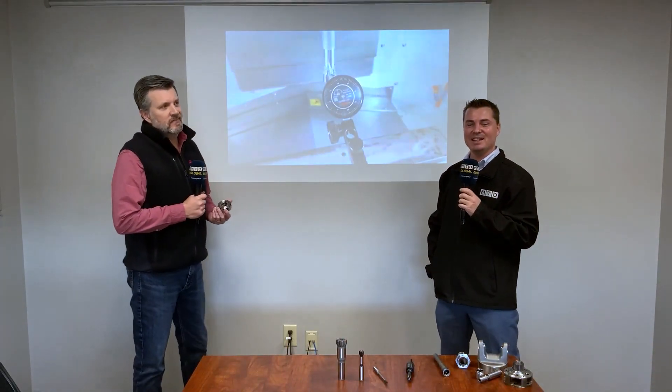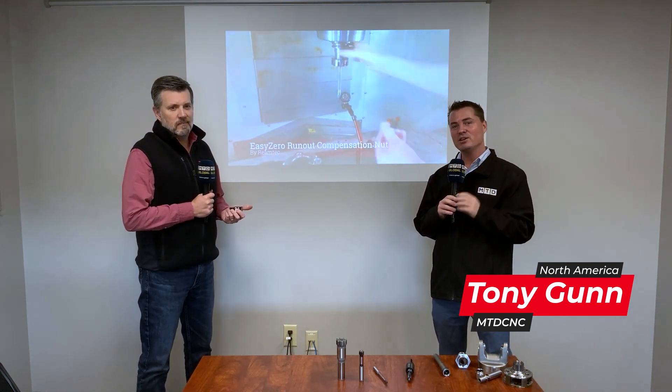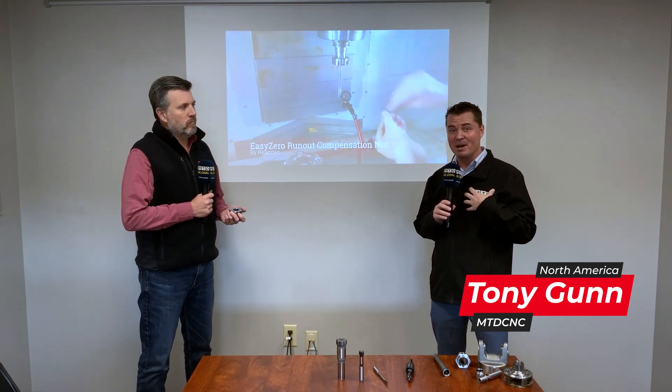Hello again, this is Tony with MTD, and I have the great pleasure to be with my friend Scott at Monaghan Tooling Group. We're going to talk about a pretty cool little accessory that I didn't know about — maybe you guys did, but I learned something new. So Scott, what do you have in your hand?